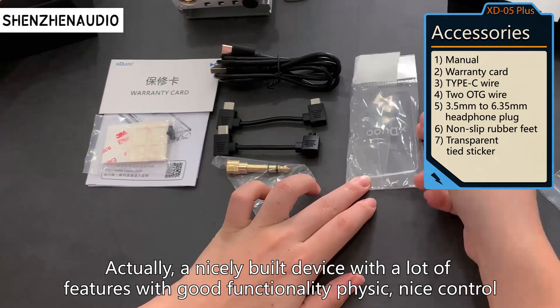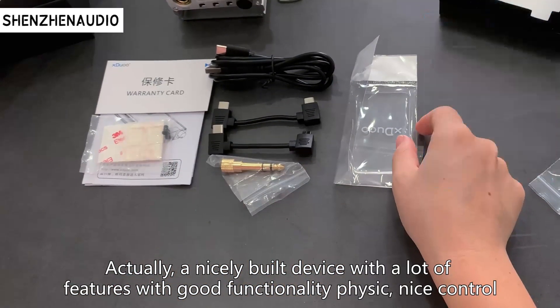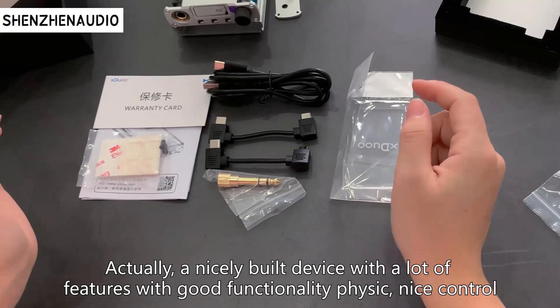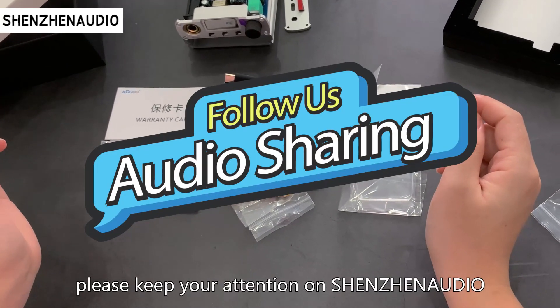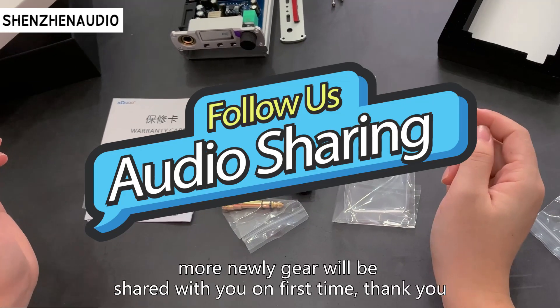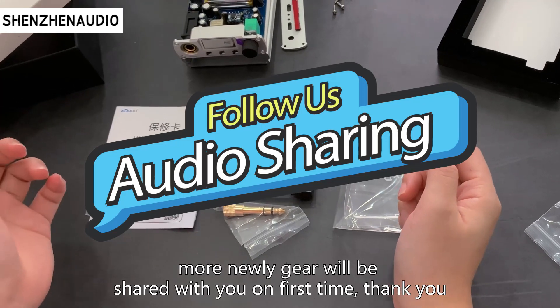Actually, it's a nicely built device with a lot of features and good functionality. Nice controls. Okay, happy ending all. Please keep your attention on Shenzhen Audio — more new content will be shared with you at the first opportunity. Thank you.